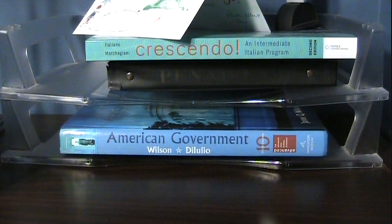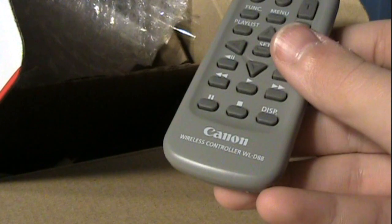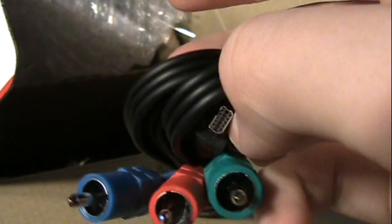These are the manuals it comes with — three different languages, but each language is like 180 pages. We've got your charger. This camera also comes with a remote — funny thing, it comes with the exact same remote that my current Canon camcorder has, so now I've got two in case I lose one. And component video out with a funky proprietary plug, so I better make sure I don't lose that cable.